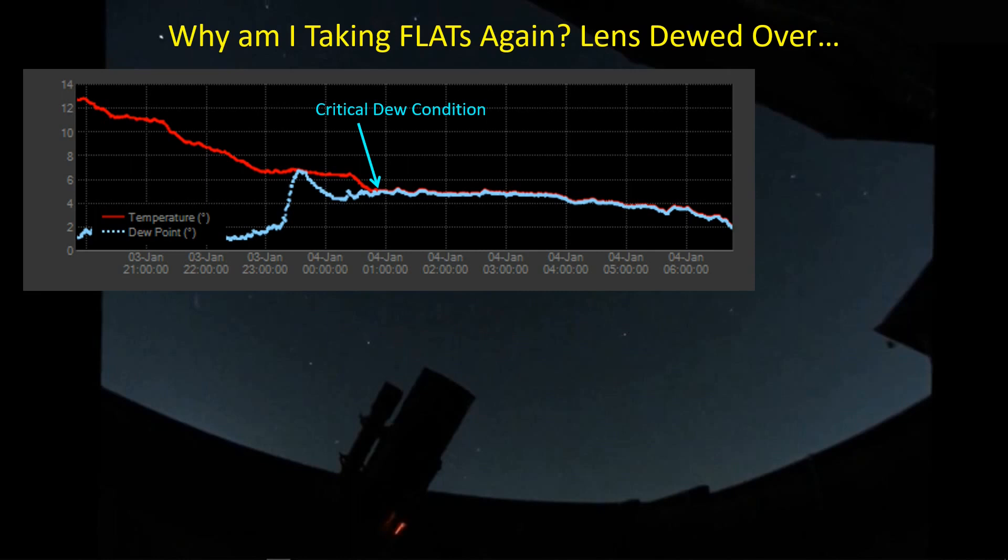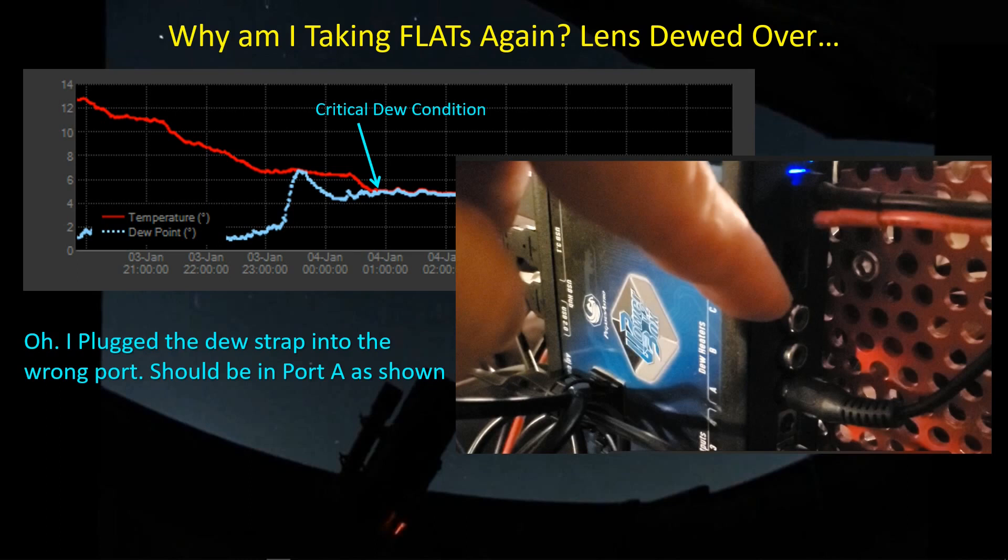This is a plot from the Ultimate Powerbox software that shows the temperature and the dew point. You can see that when the dew point reaches the temperature — right around here, about four hours into this particular imaging night — you better be prepared to deal with dew. I was wondering why my dew strap wasn't working anymore, until I noticed: I had plugged it into the wrong port. Whenever I move my stuff from one telescope — for example, the Red Cat 51 — over to the ED-102, I need to make sure my dew heater plug is in port A. Instead, for the first two nights, I had it plugged into port C, so I was imaging without a dew strap.